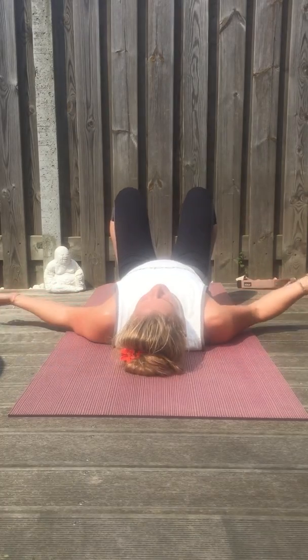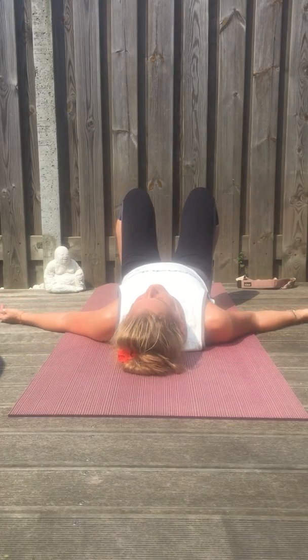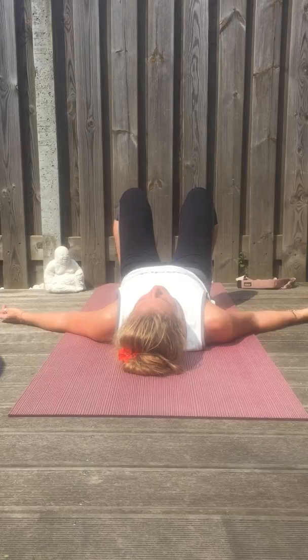Turn your palms up. You fully surrender, and all the channels are open, so they can release and receive.